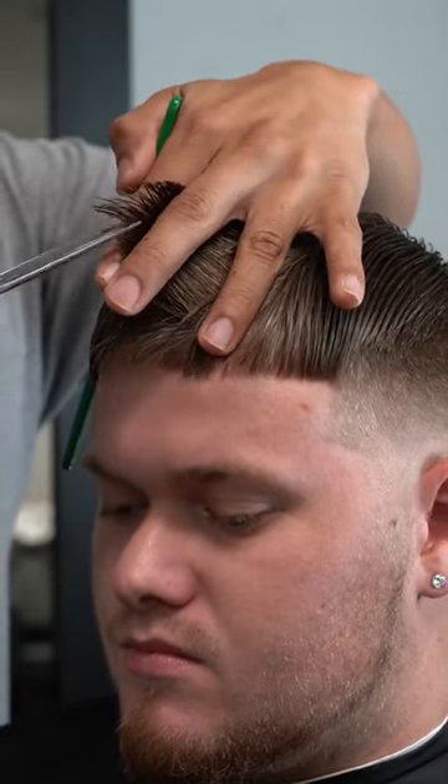Why is there a lot of weight in the fringe area? This occurs when the hair is the same length and cuts straight across. This can easily be fixed by taking a vertical section and point cutting to create separation. Now the hair can layer on top of each other.